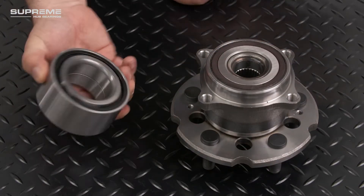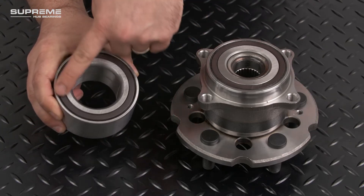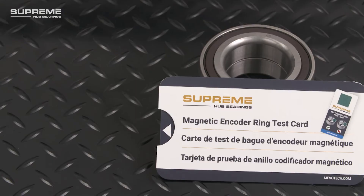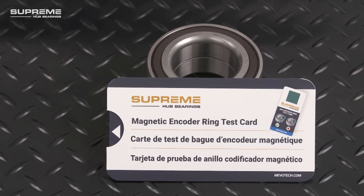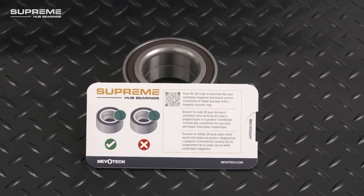On a press-in style bearing, it's important to identify which side the magnetic encoder seal is on and ensure it's installed adjacent to the wheel speed sensor. The magnetic encoder ring test card will not only help identify the location of the encoder ring, but also detect any faults.